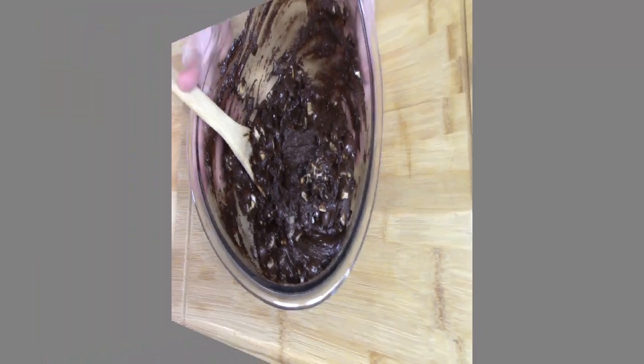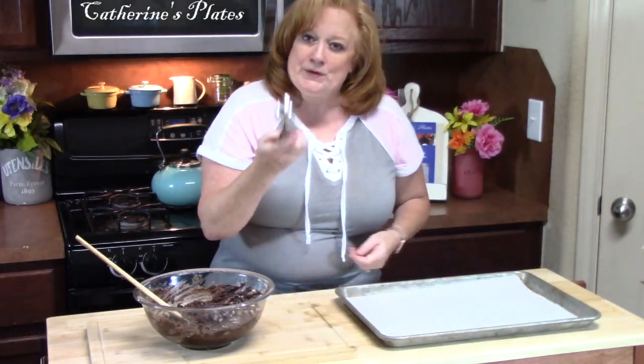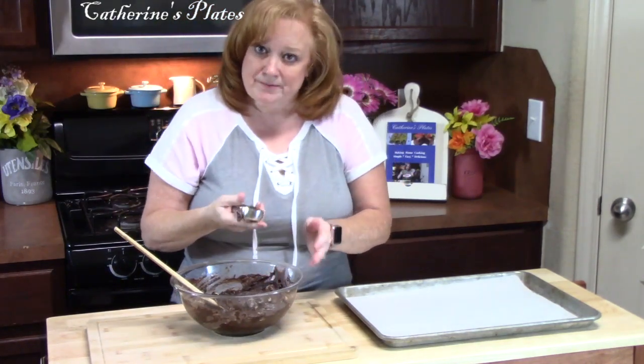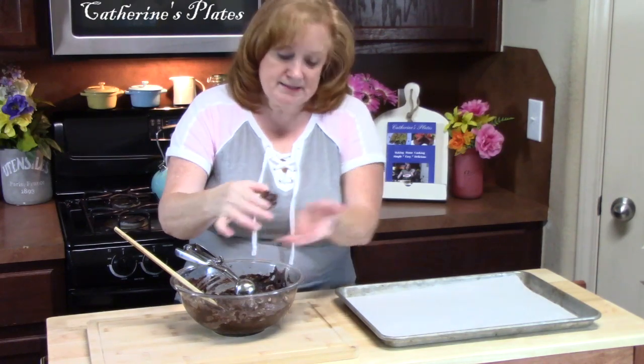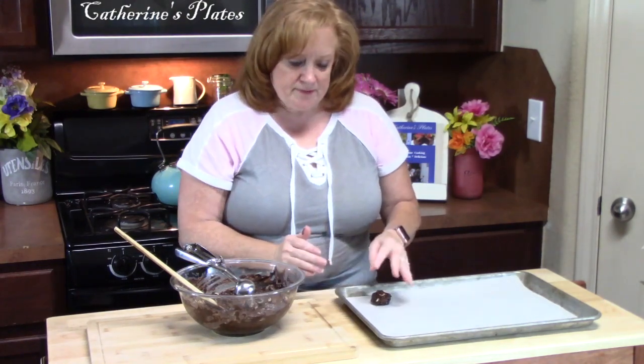Let's go get our pan ready. I have my baking sheet ready with some parchment paper. I'm using a one inch scoop, and I'm going to drop the dough into my hand, roll it into a ball, and then place it onto my parchment paper. We're going to give these just a little space to grow. I've got my cookies all ready to go into my preheated oven at 350 degrees. We're going to put them in for about 7 to 9 minutes until they are completely done. And then we're going to cool them on a rack, and I'll be right back.